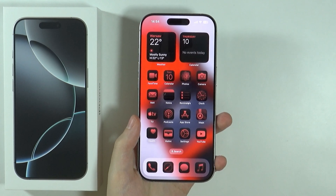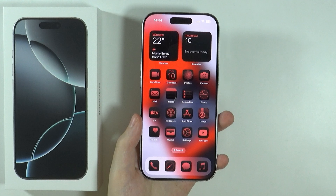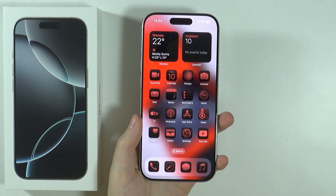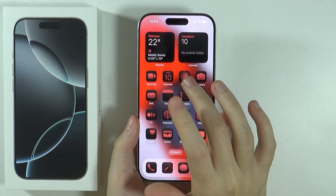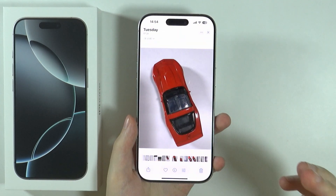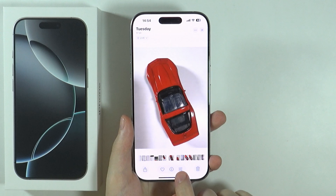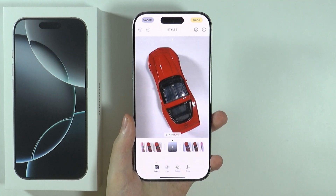Hello, in this video I'm going to show you how to draw on photos on iPhone 16 Pro and Pro Max. In order to draw something with a marker or pen, you can go to the Photos app. In the library, choose the photo that you want to edit and press the button to start editing.